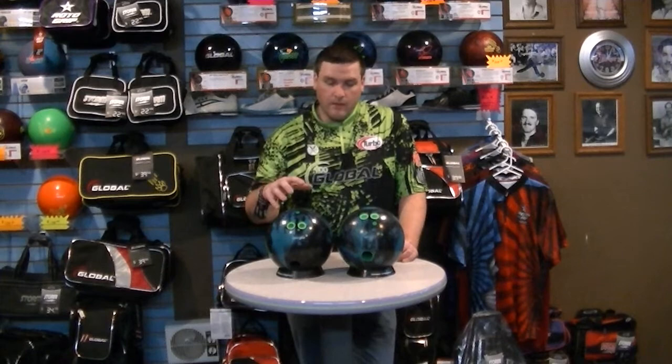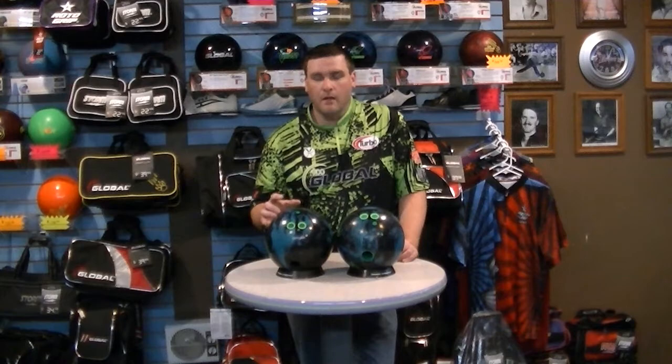And that was the C4. Typical house shot we have here at KC Bowl, 40 foot — I'm not sure of the volume, I want to say it's right around 25. With the pin-up, which is drilled 55 by 5.5 by 25, it allows me to move left and create the angle I need, but it doesn't overreact down lane.